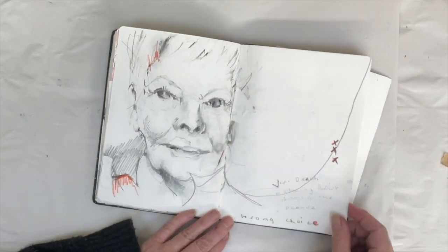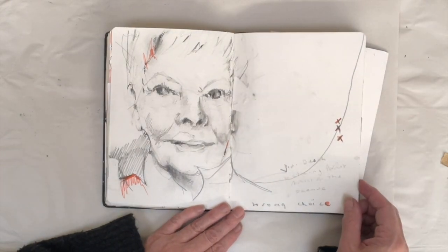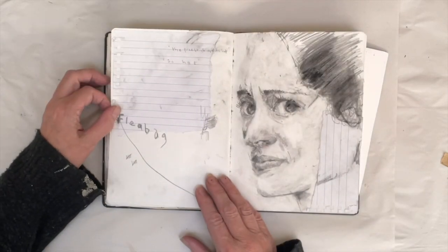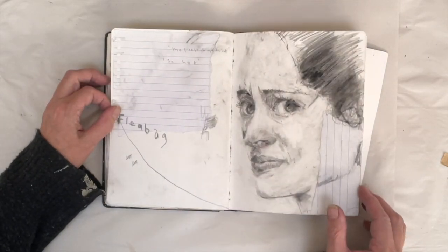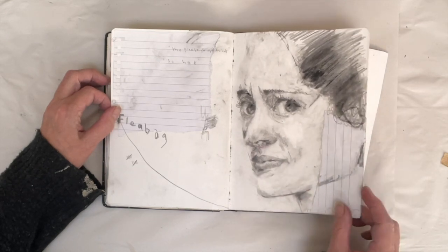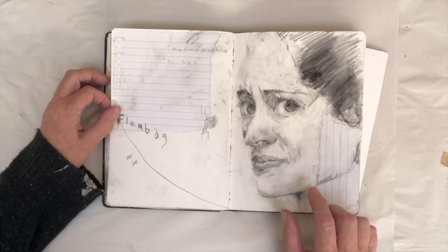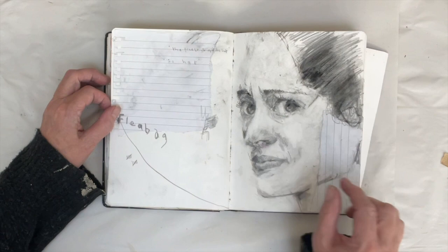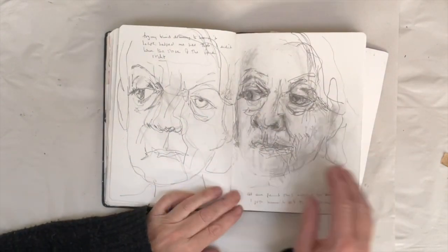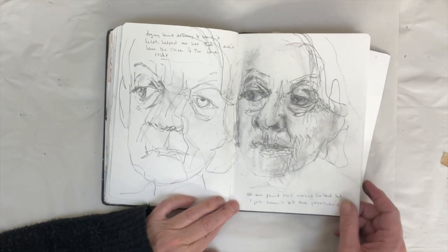This is the actress Judi Dench, who I'd been watching being painted on TV, so I had a go at drawing her and that one came quite easily. This one of Fleabag took so long and is still not quite right. I really enjoyed doing it though — it takes me a long time sometimes to get the likeness, and I'm all right with that because this is practice. This was a failed drawing on the right; it was supposed to be Maggie Smith the actress and went really wrong.